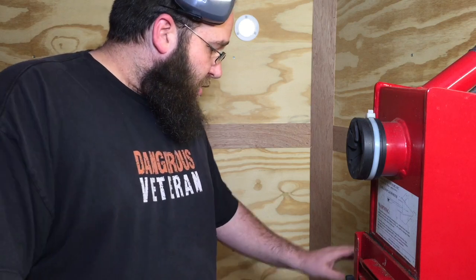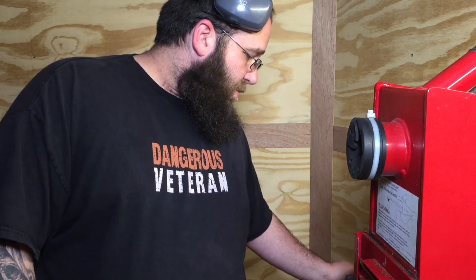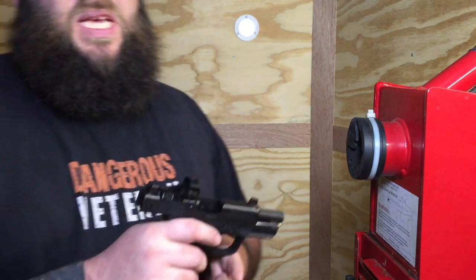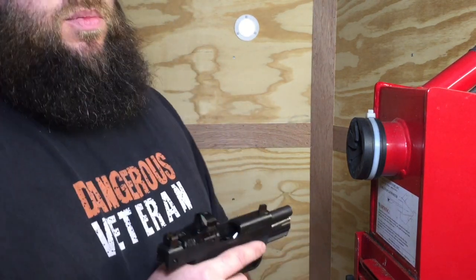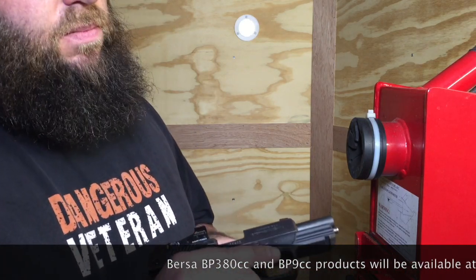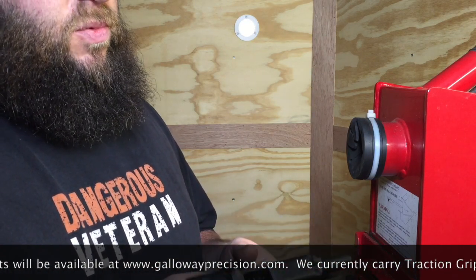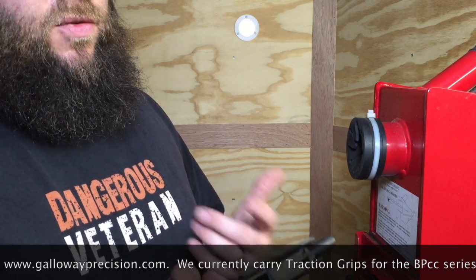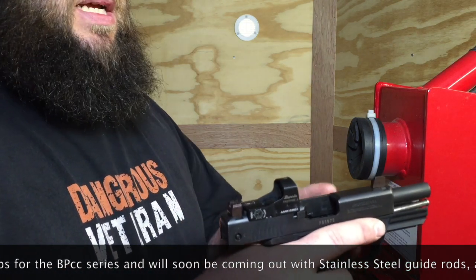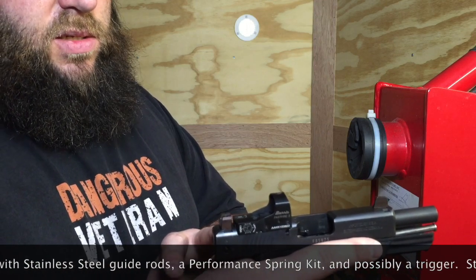We're going to go ahead and shoot the 226 and 320 today. We're also starting to come out with products for the Bersa BP line. Surprisingly, the BP380 CC is a straight blowback and you cannot kill this thing. We're going to be making guide rods, and we're working on a trigger and a spring kit for it as well. We've milled this one and it's got the same cutouts as the SIG, so our SIG suppressor height sights are also on it.